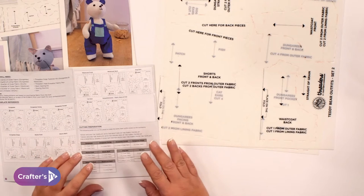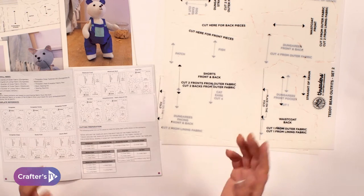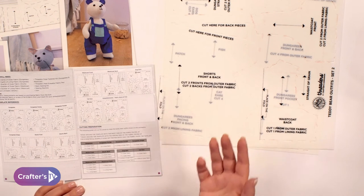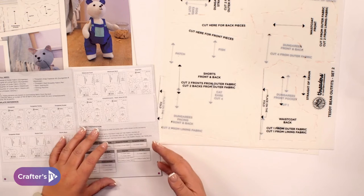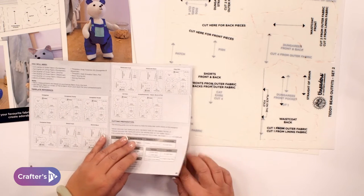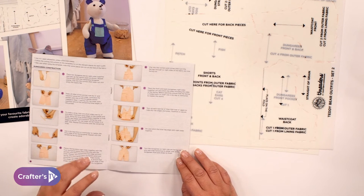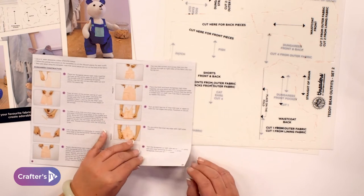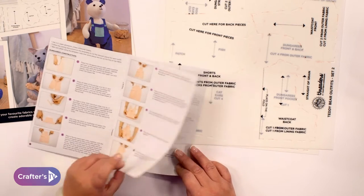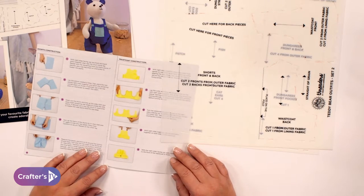We've detailed information about how to cut out all of the shapes, whether you need to flip the templates to the other side or use them face up, and whether you need to be cutting things out of lining fabric or main fabric. You'll also see step-by-step instructions about how to construct the different outfits, so we're holding your hand every step of the way and you can make some really beautiful outfits for your teddies.